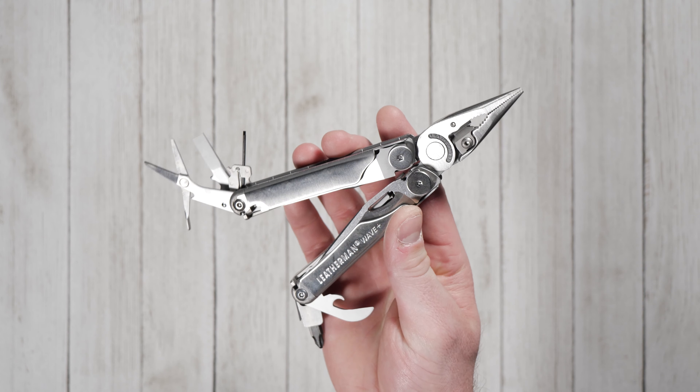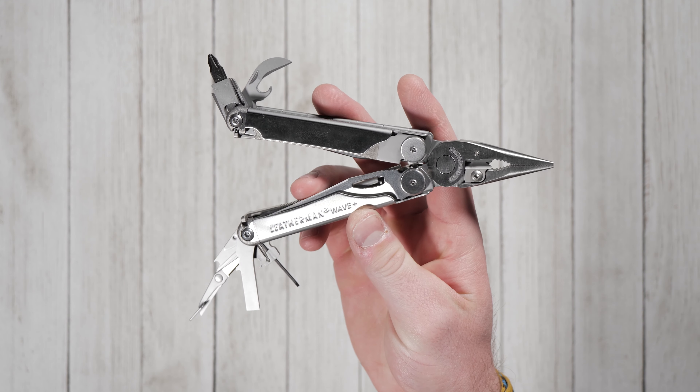Do you carry a multi-tool every day? Let us know which one in the comments and click the link in the description to pick up a Leatherman Wave today.